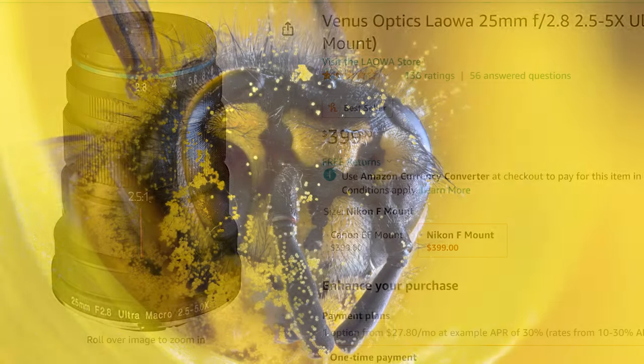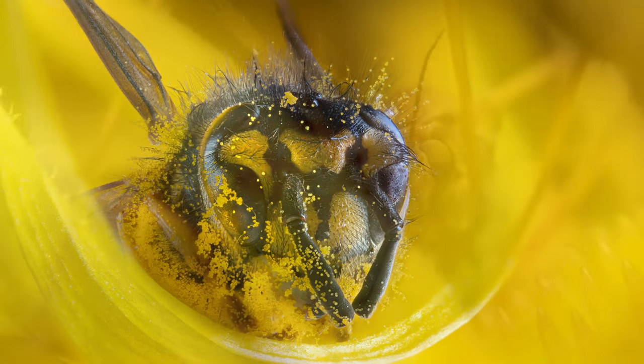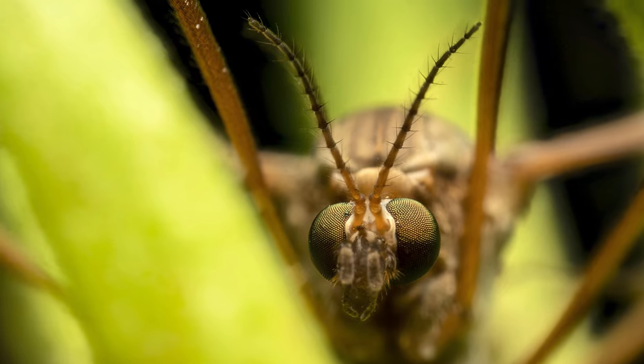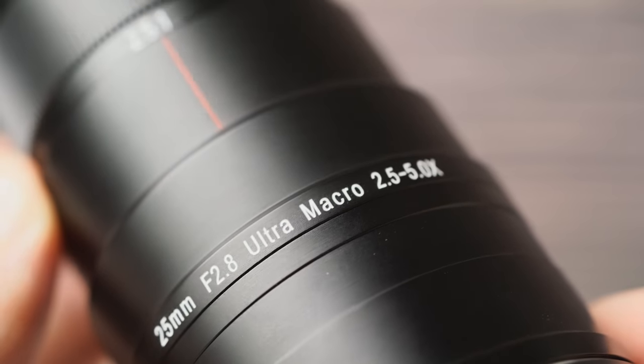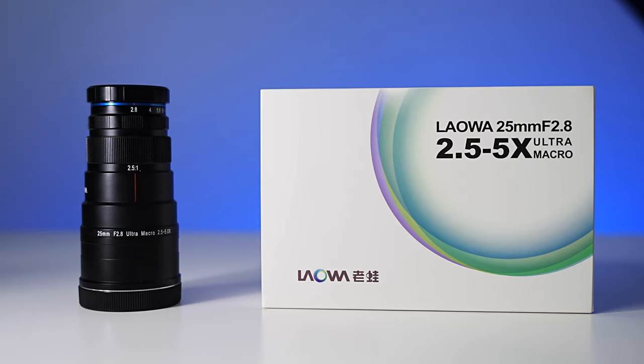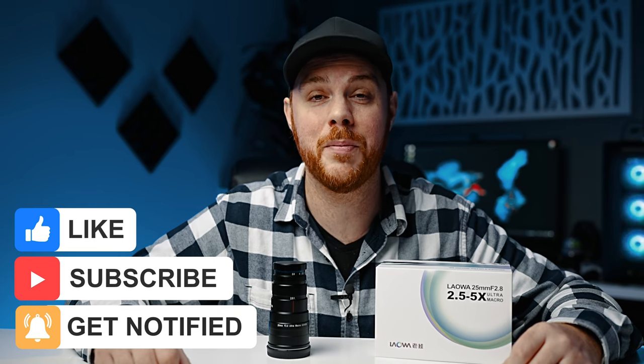At around $399 US brand new, I think this lens is a steal and I don't regret my purchase one bit. It's awesome to channel your inner bug hunter and get out and shoot things in nature you'd never be able to see otherwise — definitely one of the most fun and unique lenses I own. Affiliate links are in the description; it's available for many different mounts, not just Sony — Canon, Nikon, and more. Thanks for watching — if you enjoyed it, hit like and subscribe, and as always, make mistakes, be yourself, and get out there and take some more pictures.